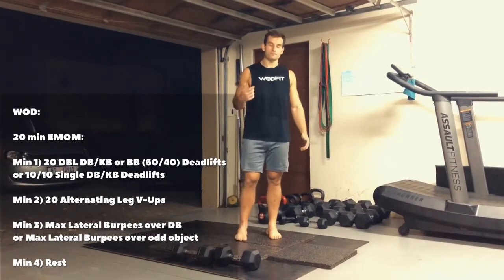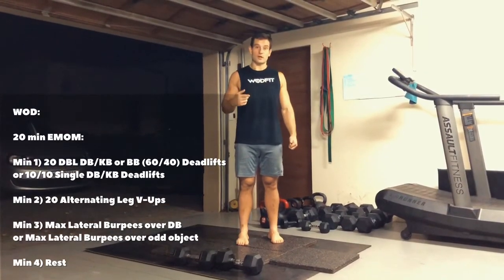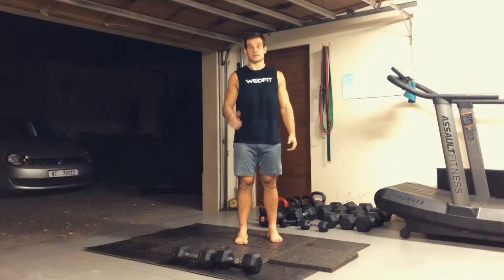And you're going to do that over and over for five rounds — 20 minutes.